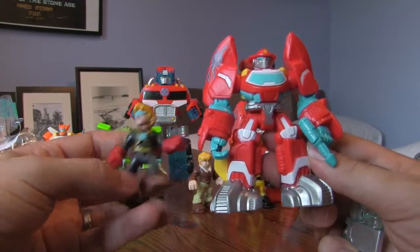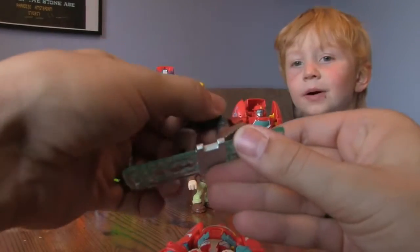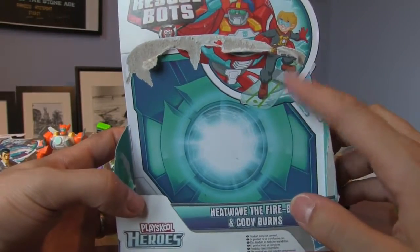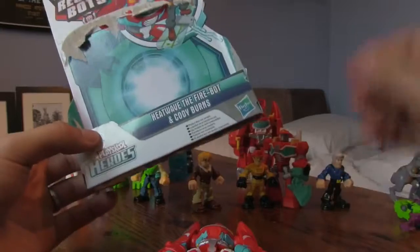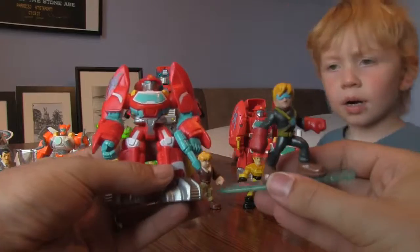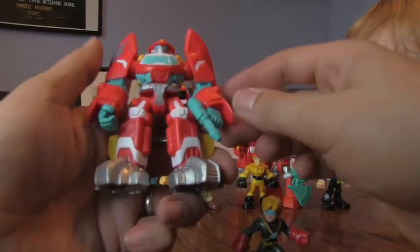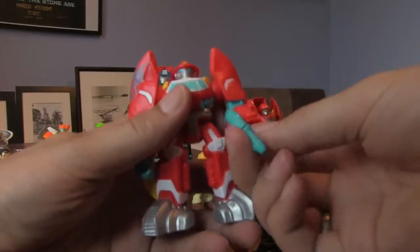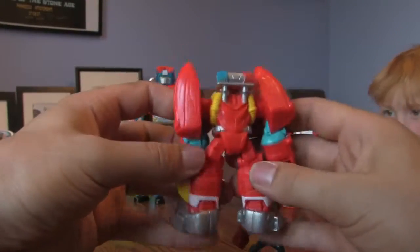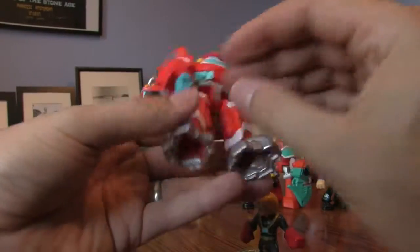There's Heatwave and Cody Burns, and we also got this thing - some sort of skateboard or ice board for Cody. There's a picture on the box: Cody on his skateboard. Cody comes with an ice board to play on. Heatwave is in the alternate boat mode - he's got a fire hose gun which rotates, rotating arms, lights on the back, and some big feet. This looks pretty cool.